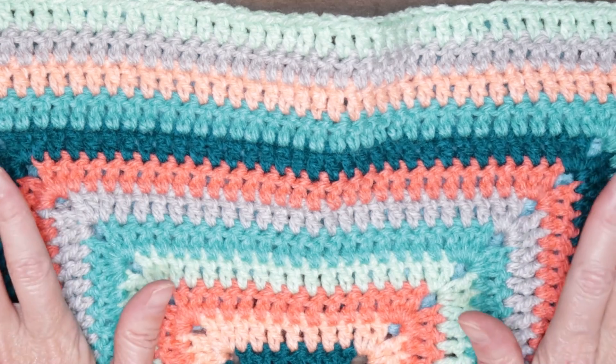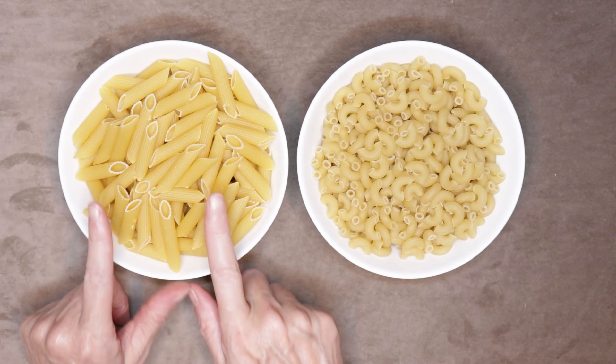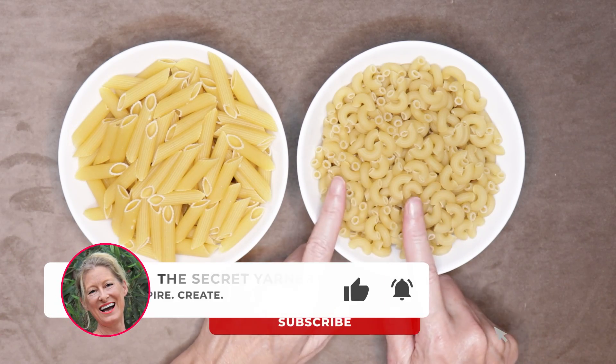So now I'm going to show you a super easy way to visualize it. Think pasta — I know, right? We have penne pasta and we have elbow macaroni.